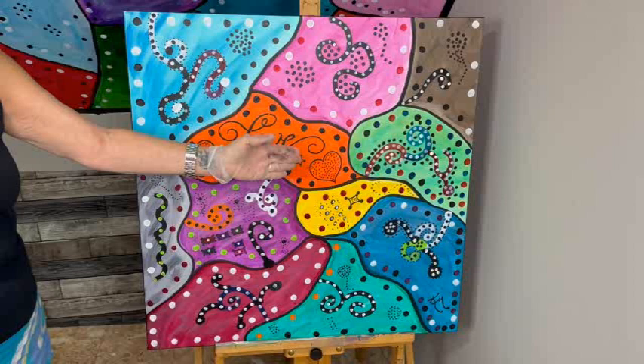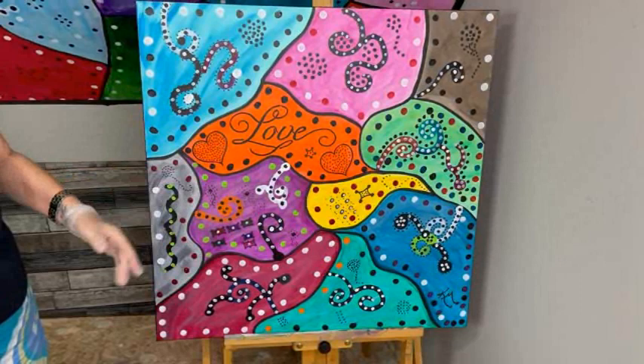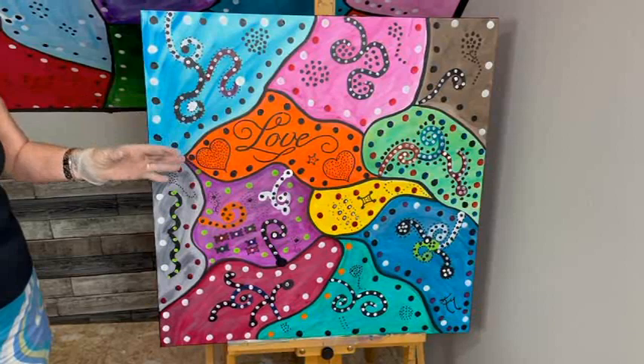She goes to the University of Tennessee Knoxville — their colors are orange and white — so that's where I decided to put the love in orange. That's my latest creation of my love paintings. I absolutely love doing these, and I know you guys like them too.